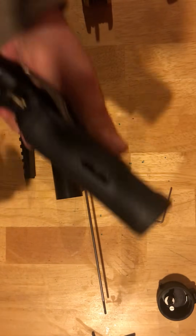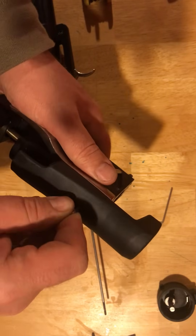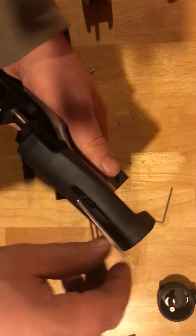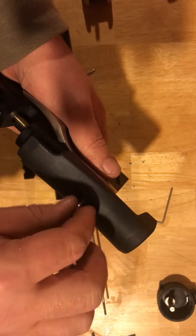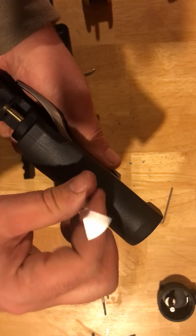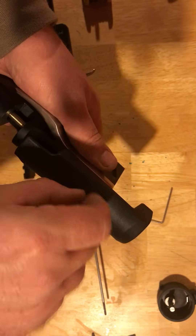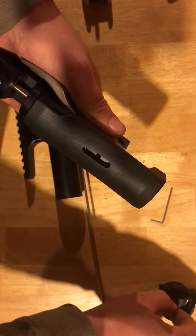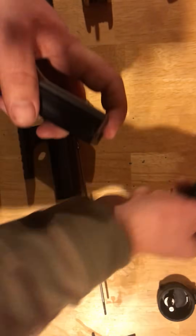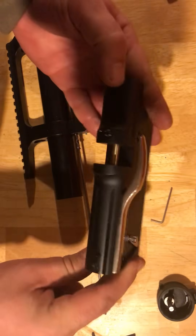On the top here you have your cheek rest. Simply remove that screw and pull off your cheek rest. Now that exposes the action itself.